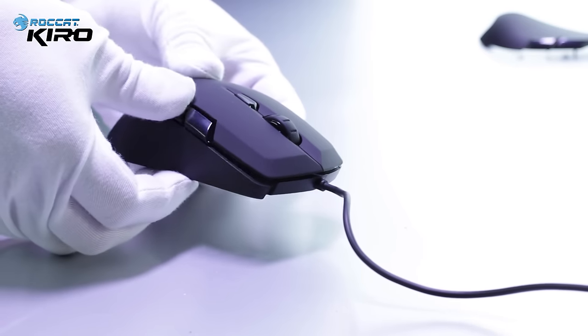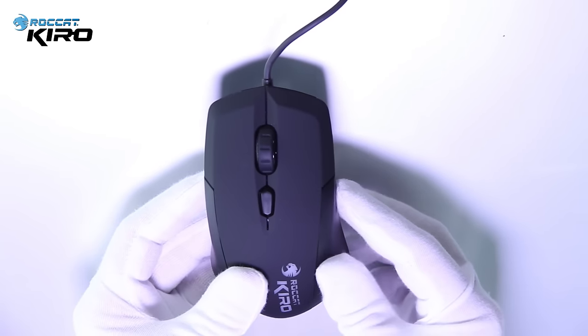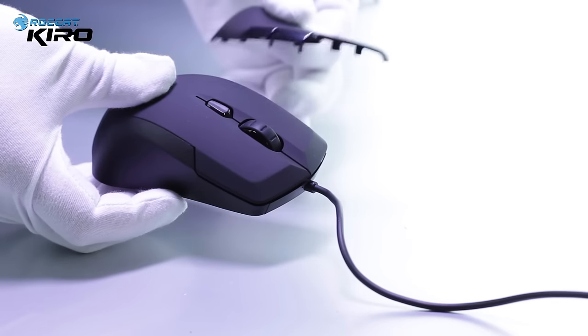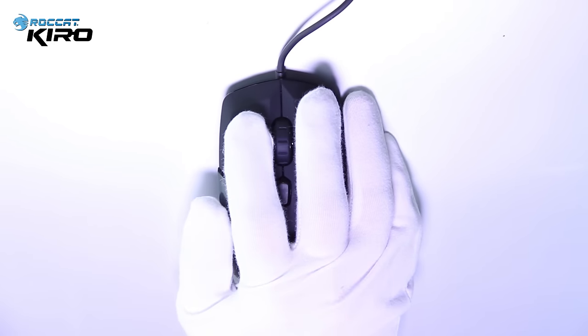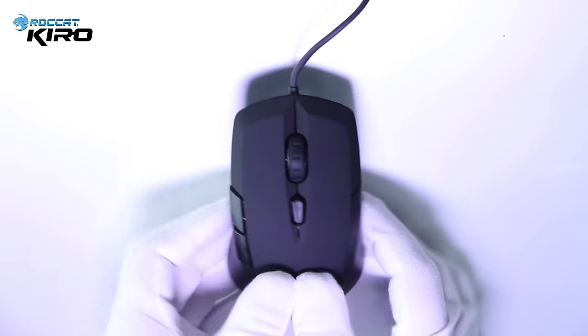We call it super dexterous because it is perfect for either right-handed or left-handed gamers. Clip the blank back in, take the other side out — here we go. This is the perfect fit for a right-handed gamer.